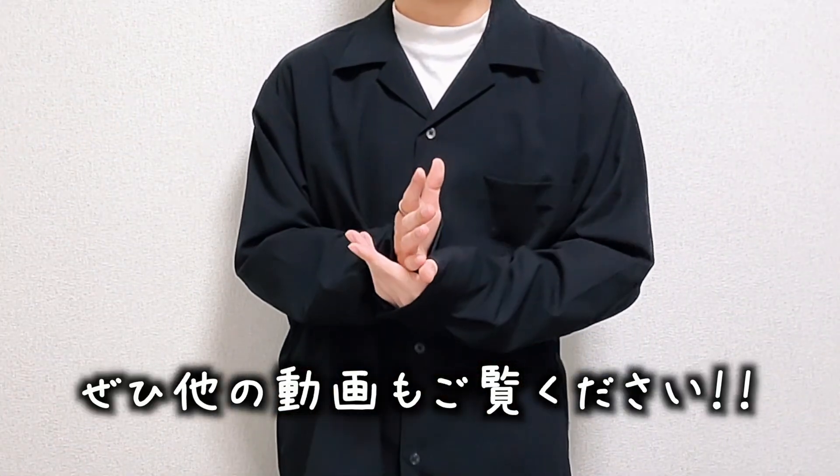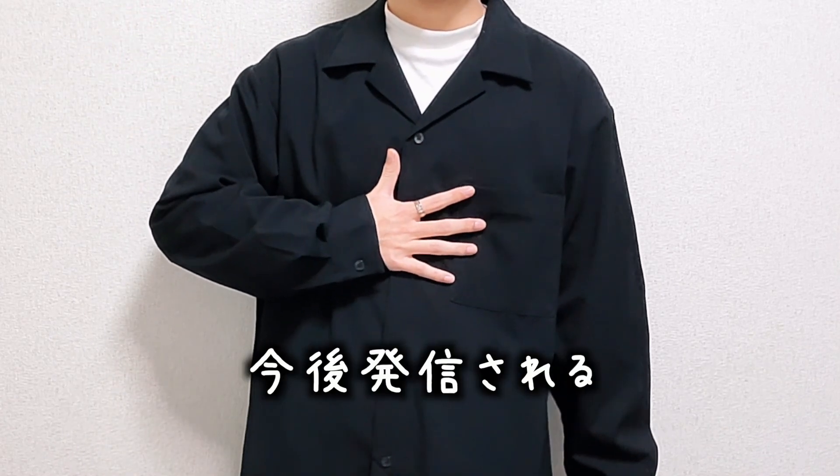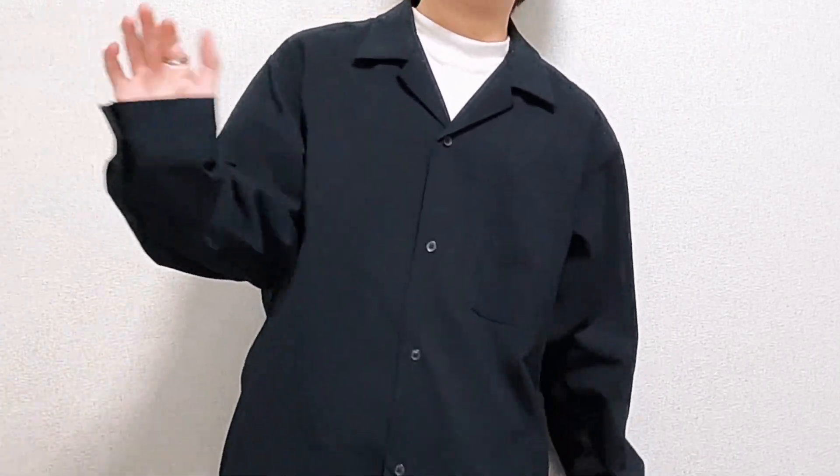一気に全部覚えようとするとハードルが高くて大変だと思います。今日紹介した7つの動きのどれか1つでもできるようになっておくだけでも大成長なので、じっくり練習してみてください。このチャンネルでは他にも簡単にできるマジックを紹介しています。身近にあるペンや小銭でも行うことができるマジックとかもありますね。今後も有益な情報を配信していくのでチャンネル登録していただけると嬉しいです。